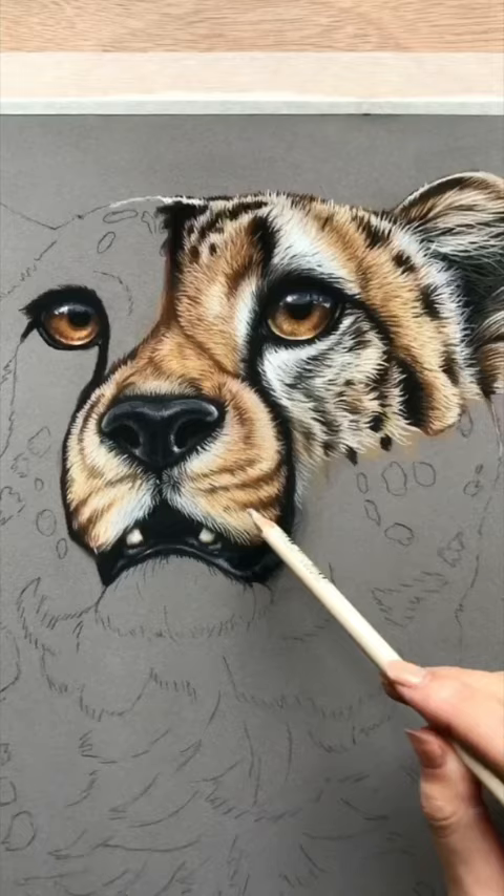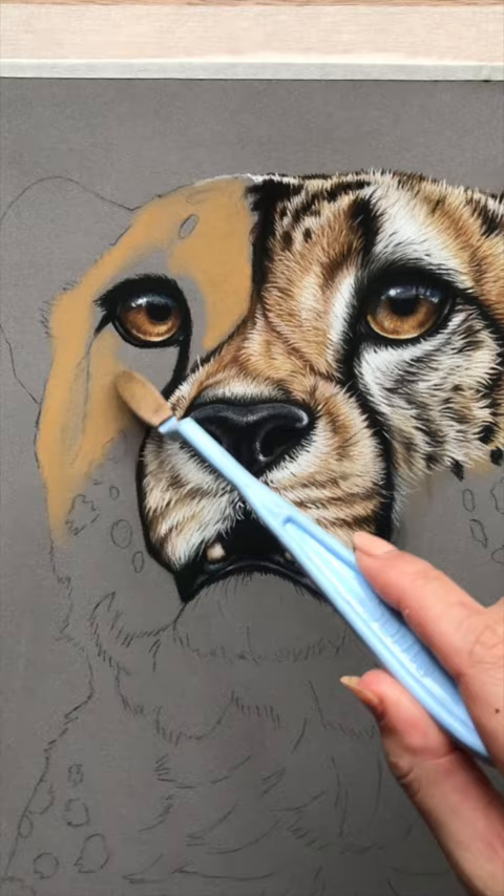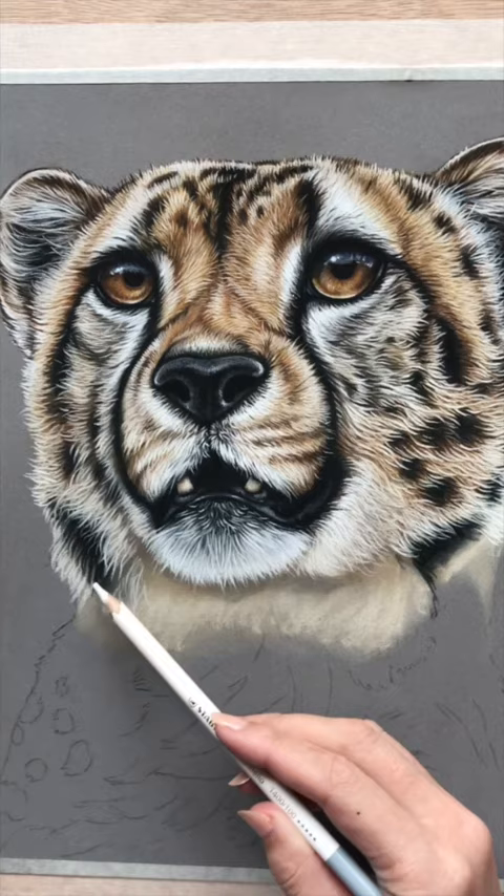So two types of techniques are applied with my pencil. I use a mix of Unison soft pastels and Schmincke, as well as my Stabilo, Caran d'Ache, and Faber-Castell pastel pencils.